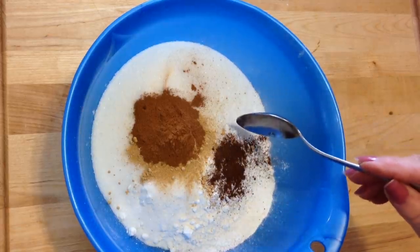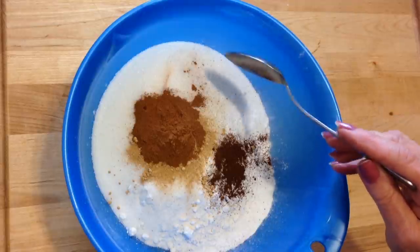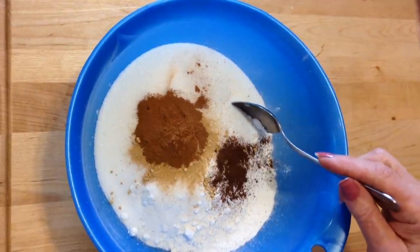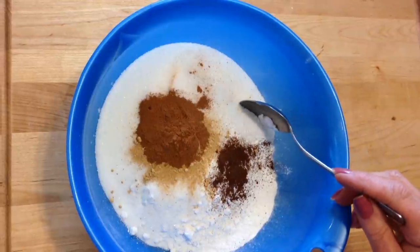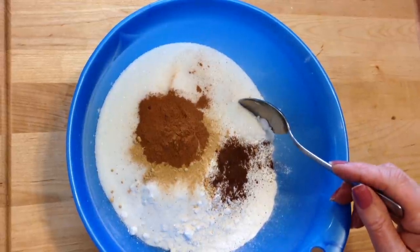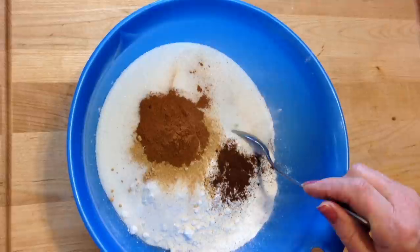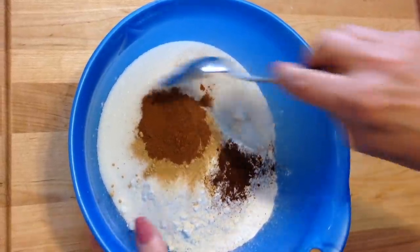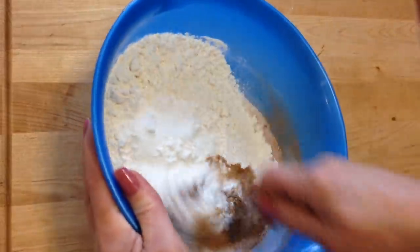In this bowl, I have all my dry ingredients. I have two cups of flour, a cup of sugar, a teaspoon of baking soda, a quarter teaspoon of salt, two and a half teaspoons of ginger, one teaspoon of cinnamon, and a half a teaspoon of cloves. I'm just going to mix those up.